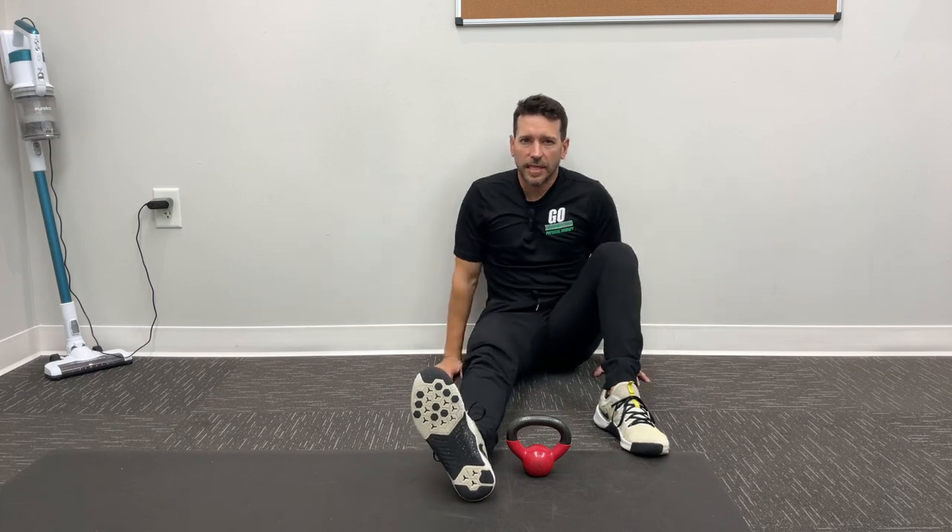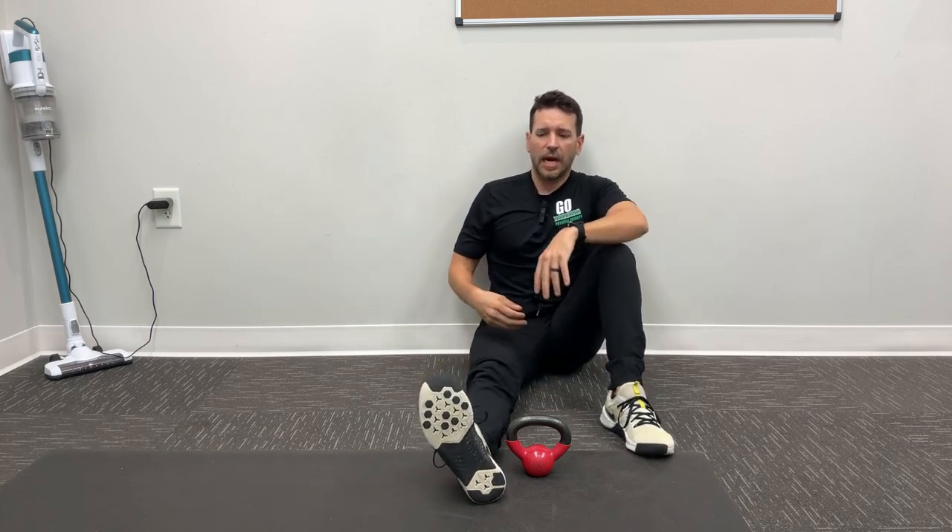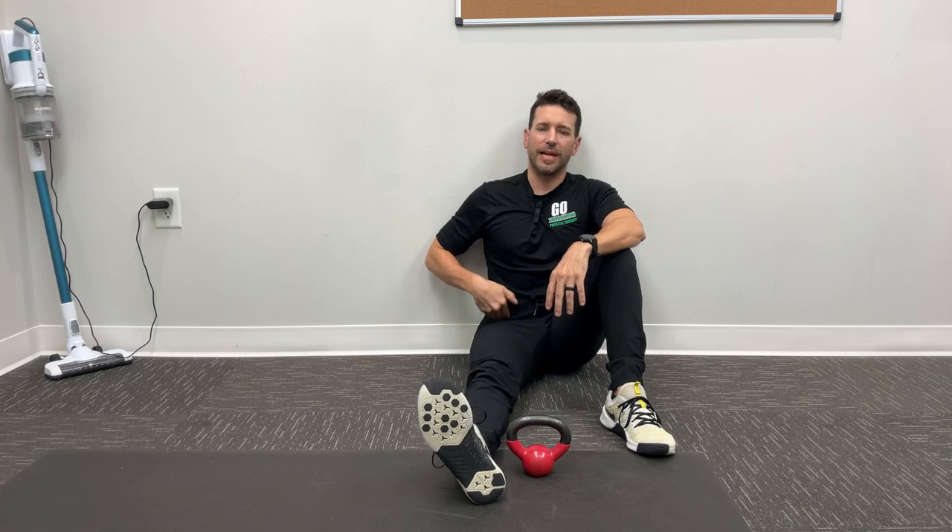What's up guys, Dr. Cam here with Ground Overhead PT, coming back to you with your daily body armor. I'm going to tell you about an exercise I like to dish out for my folks that are having pain in the front of the hip.